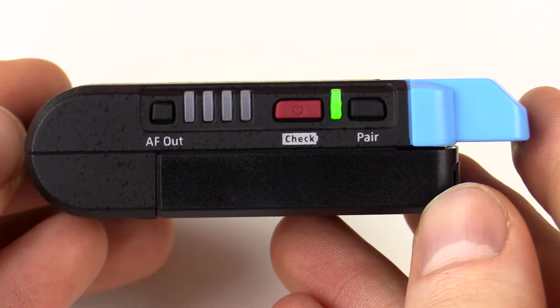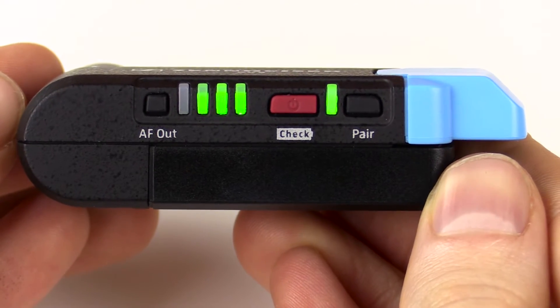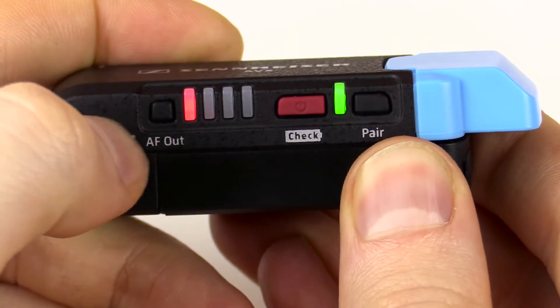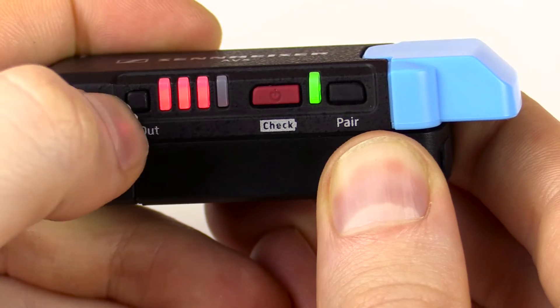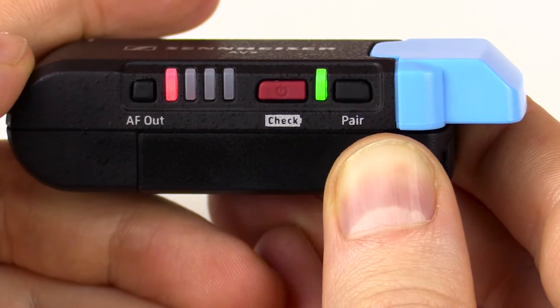On the receiver side, you have similar buttons for power and syncing to the transmitter. You also have an AF-OUT button which controls your level of gain being sent to your camera. There are four different levels, and you cycle through them by pressing the AF-OUT button. Those four lights indicate which level you're sending out, and they also double as a battery indicator if you short-press the power button.